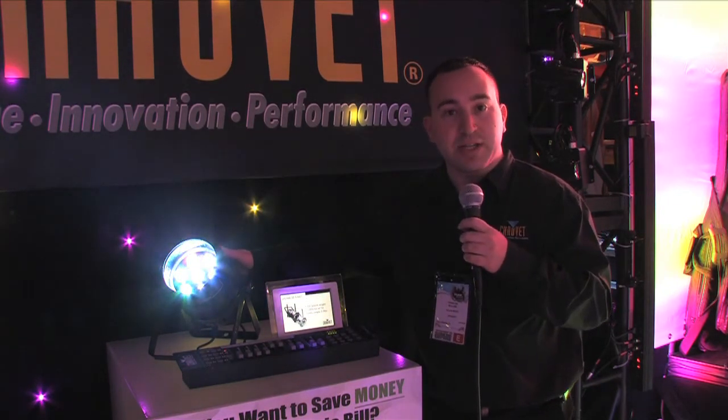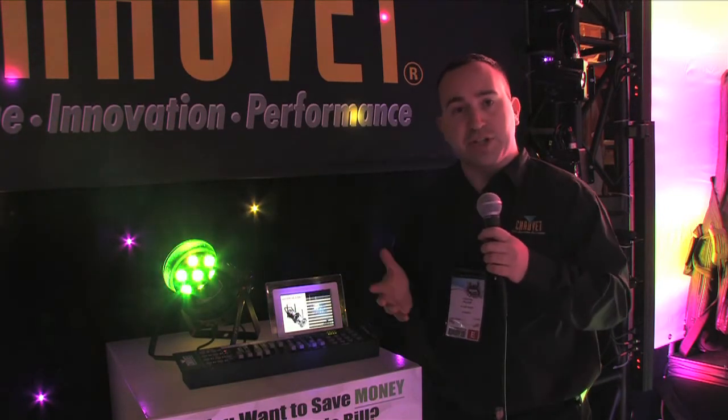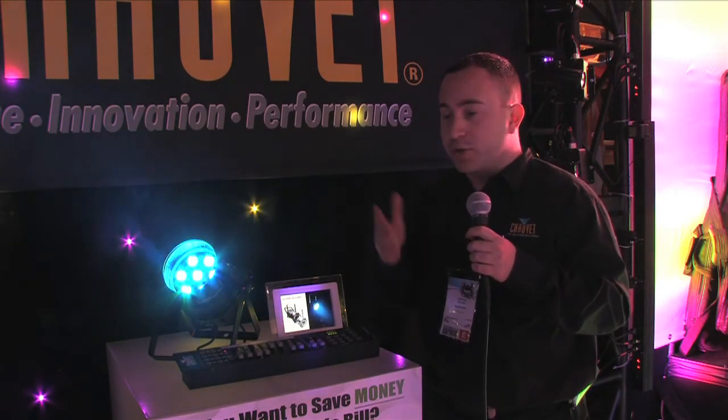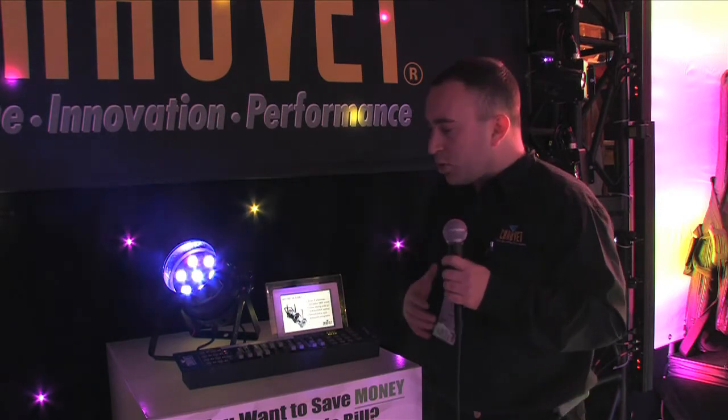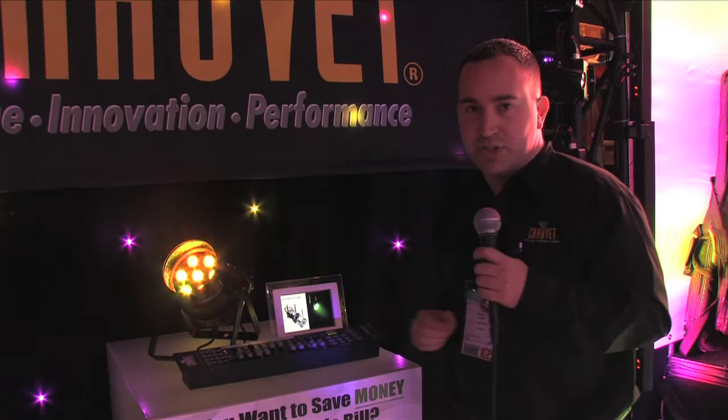It's three or seven DMX channels — it's your choice. If you want three channels of control — red, green, blue — you have very simplistic control. Or if you want a little bit more strobing, fading, and all that sort of thing, you have the seven channel mode.